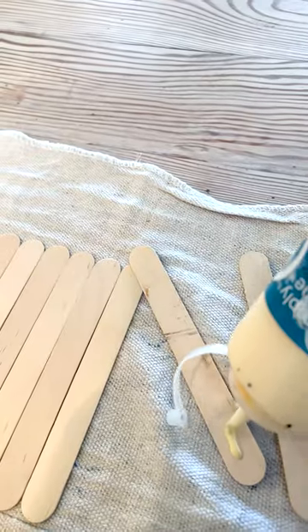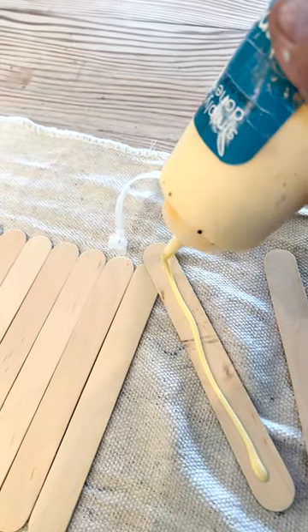I'm going to be using popsicle sticks to do a quick Christmas craft. This is part of a collaboration that I'm doing with my friends — quick Christmas crafts — I'll drop the link below.